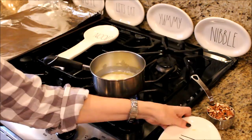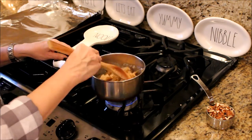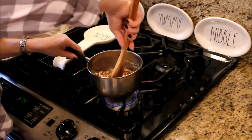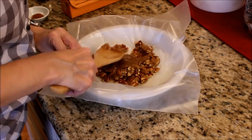In a small pot over medium heat, melt about 4 tablespoons of butter, then add the brown sugar and the pecans and mix well. Spread the pecan mixture evenly over the bottom of the pie plate on top of the wax paper.